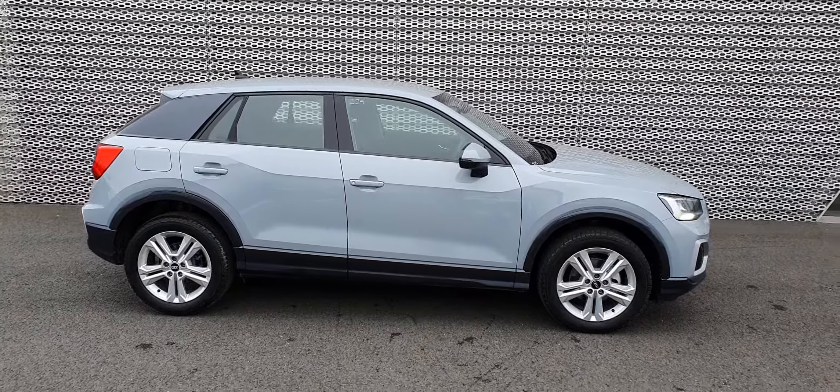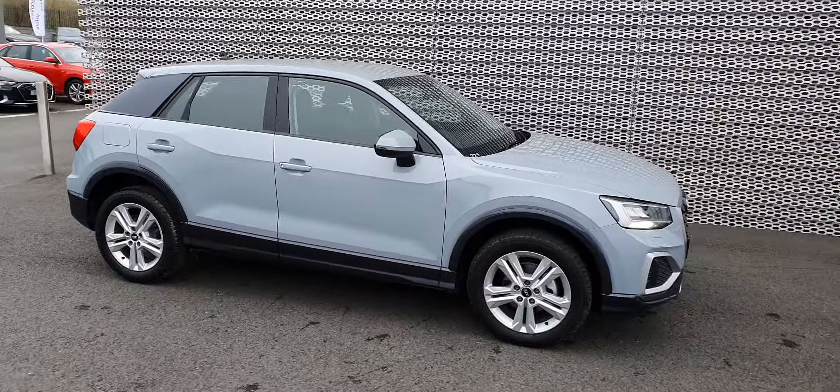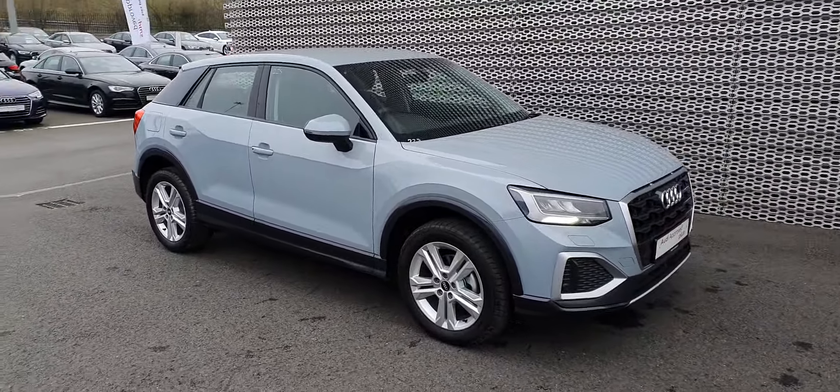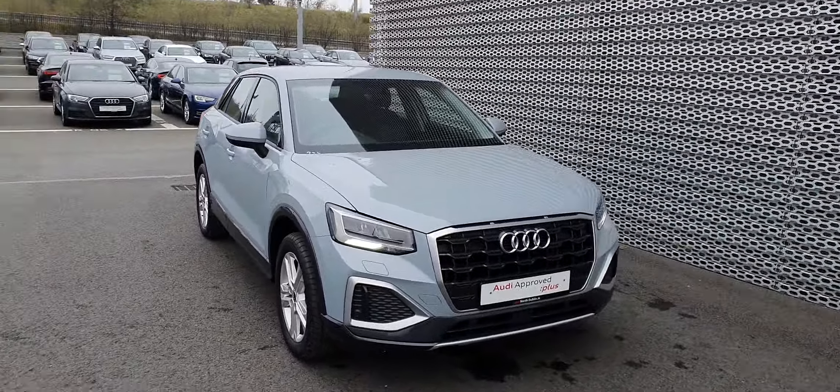Hello guys, I'm Mark Dowdy, North Dublin. Today we have this brand new 2021 Q2 for you. It's a 30 TFSI, 110 horsepower, and it's also an SE model. It comes in this arrow grey colour.